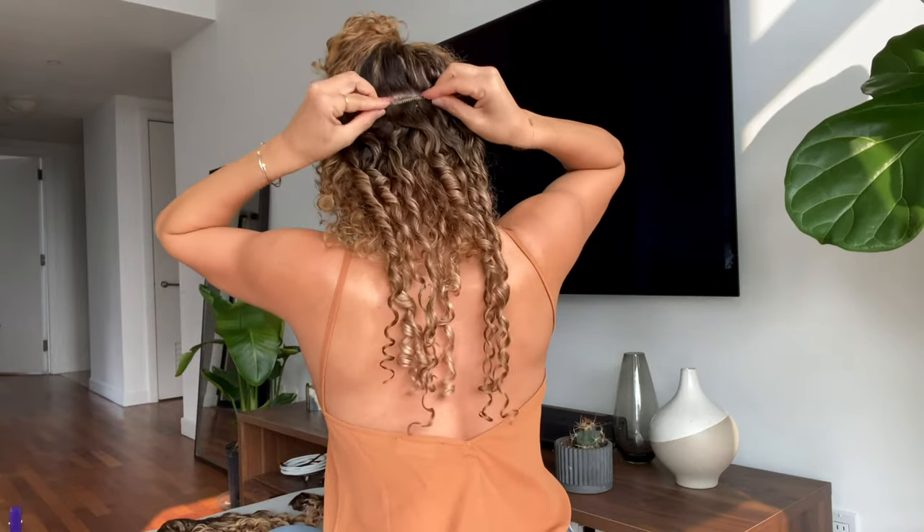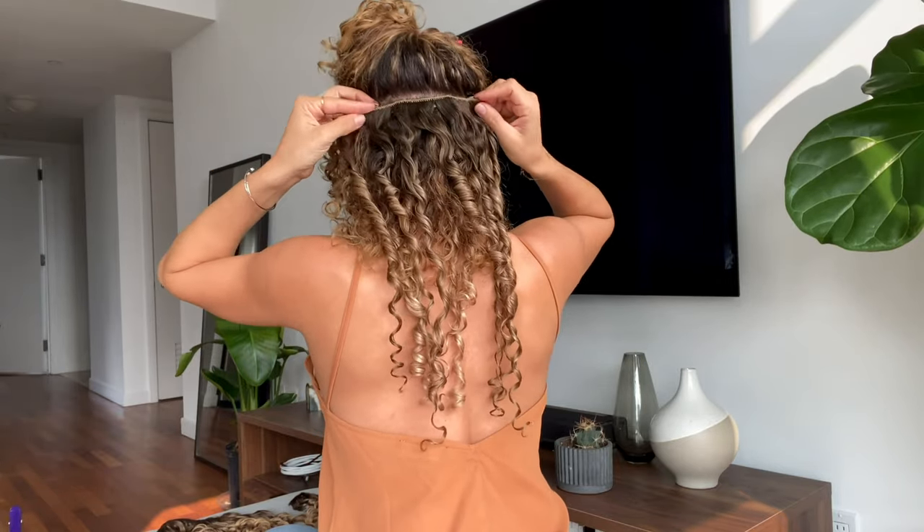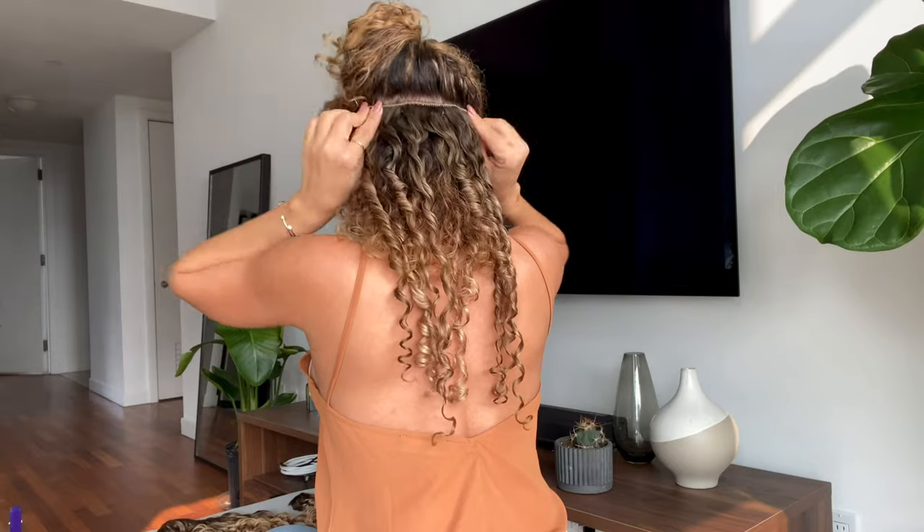Everyone's hair is different, especially curly hair. Therefore the way you clip in the extensions may vary.